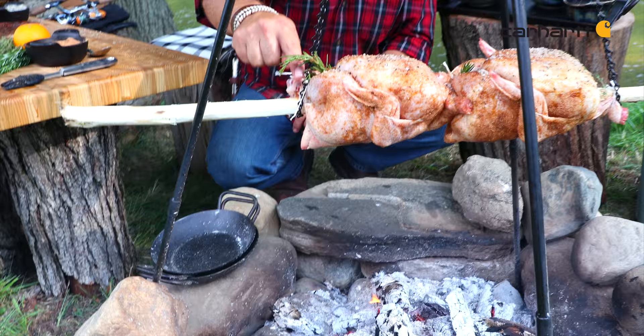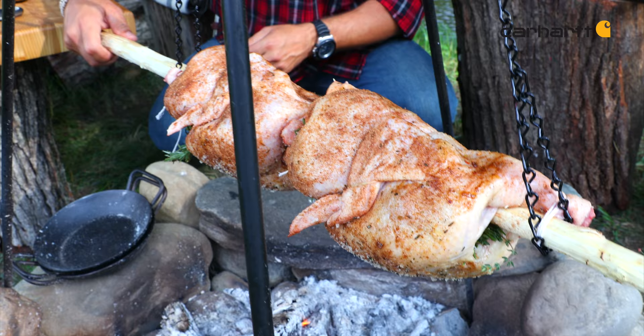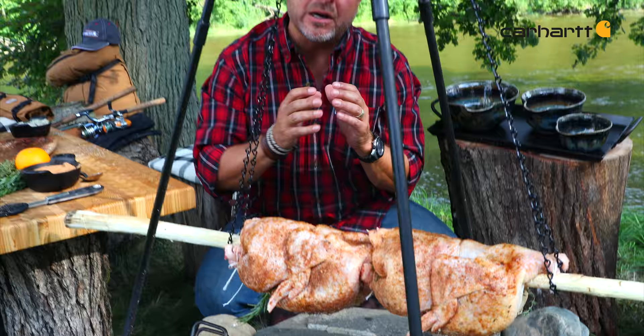The beauty of this system is that depending on the heat of the fire, you can easily raise and lower your rotisserie. As long as you make sure to snug those legs to the stick, it'll allow you to turn it, especially when you want to get it self-basting. When you're doing rotisserie, that beautiful chicken fat is going to be self-basting the whole time.